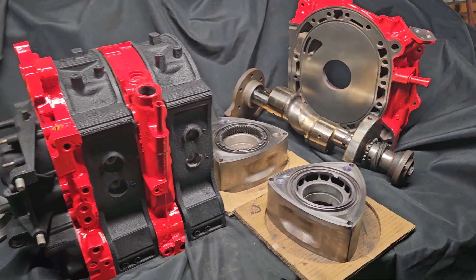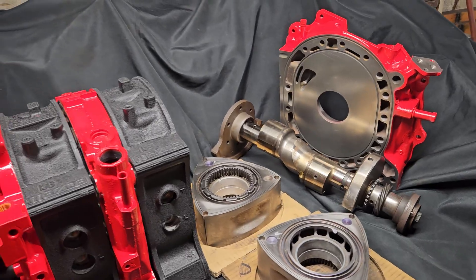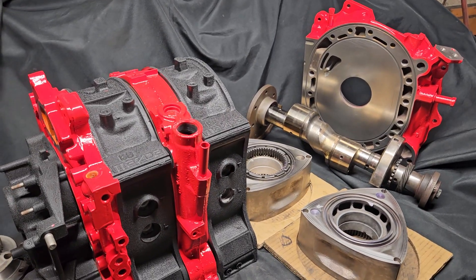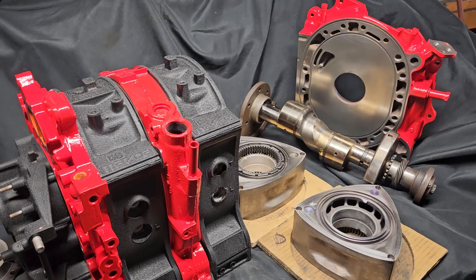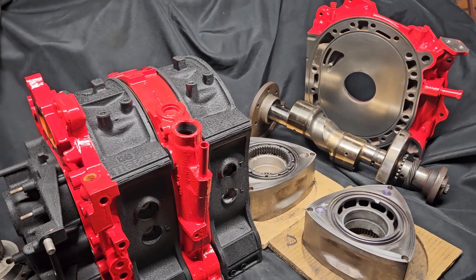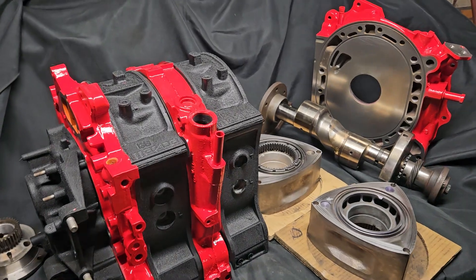different rotor housings, different stationary gears. This particular block being put together for a friend — I thought it was kind of cool. Hey, I've got this set of side plates that actually ran in Formula Drift, let's bring them back to life. So that's exactly what we're doing.